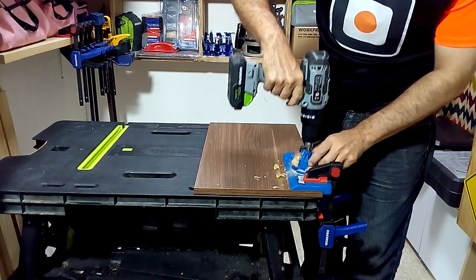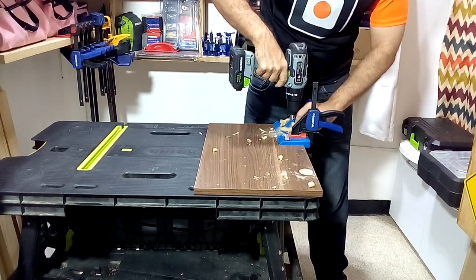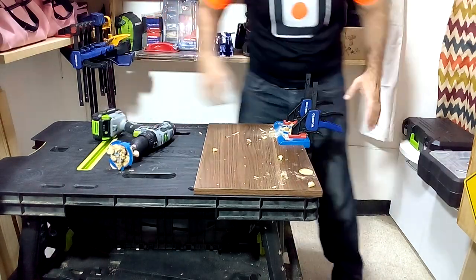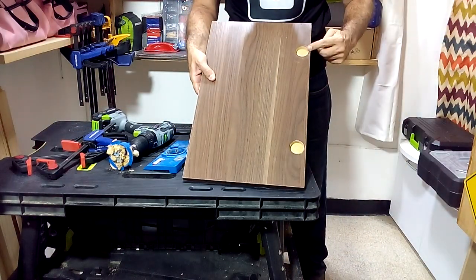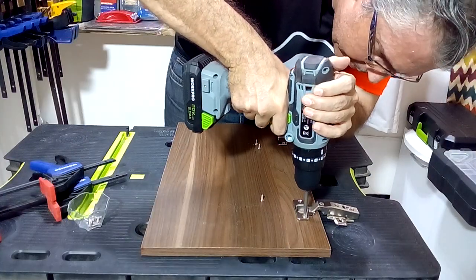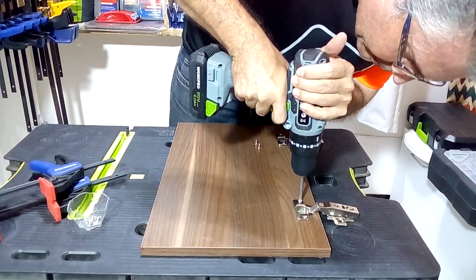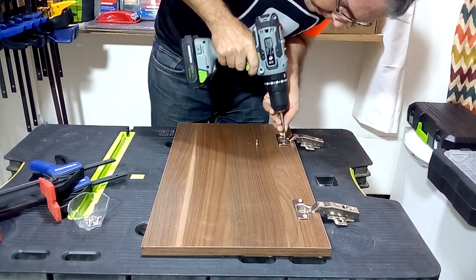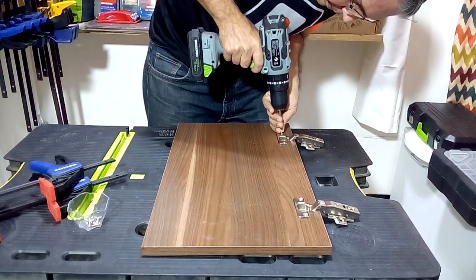On the doors I am going to fit soft closing cup hinges, whose installation measurements are the same as the traditional 35mm cup hinges. To install the hinges I am going to make the holes 5mm away from the side edge and 10cm from the top and bottom edge of the doors.